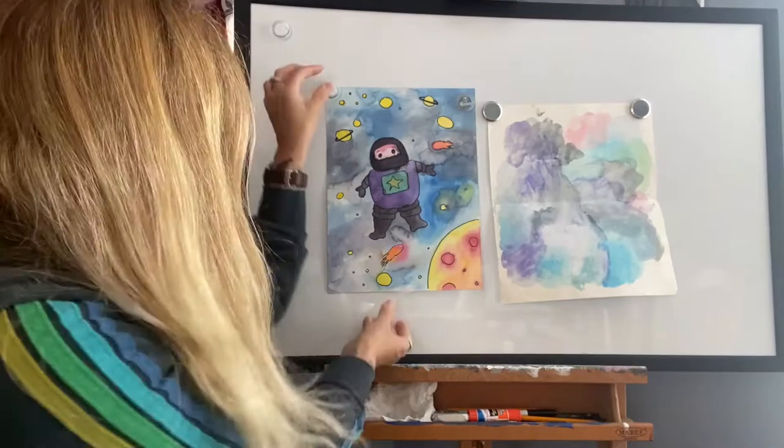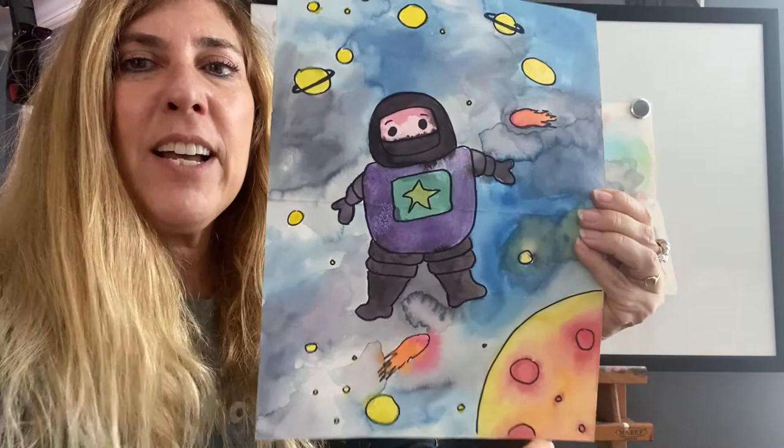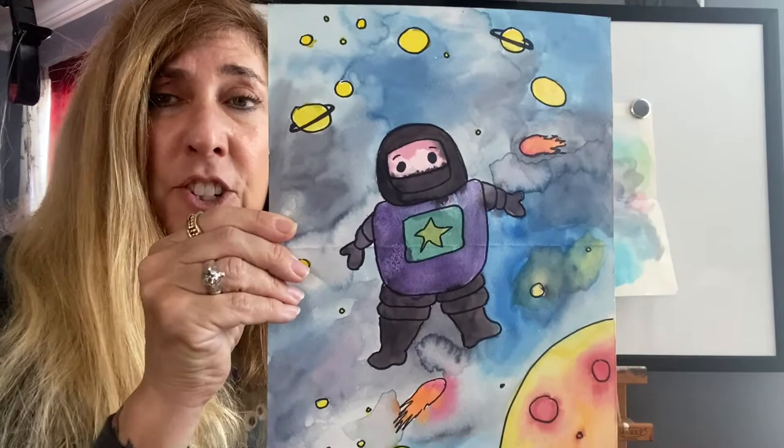This is my watercolor. I've got my astronaut — I drew this first. I drew my astronaut, some planets, some stars, some comets. I have the moon kind of big here in the corner. You can add more things into your picture if you want: aliens, a rocket ship, the earth, or Mars.